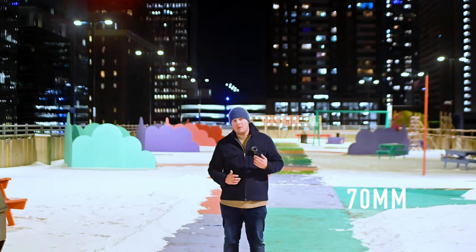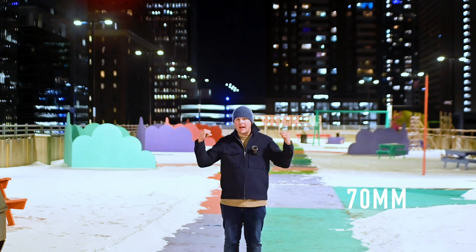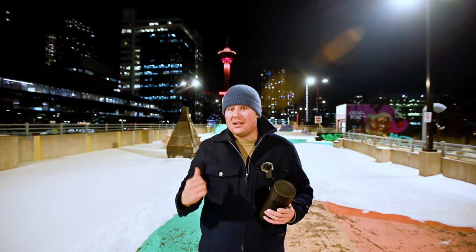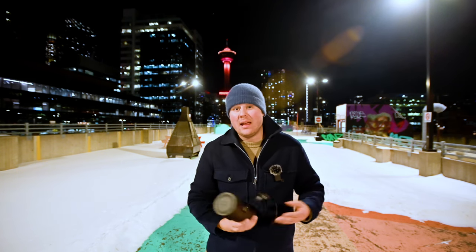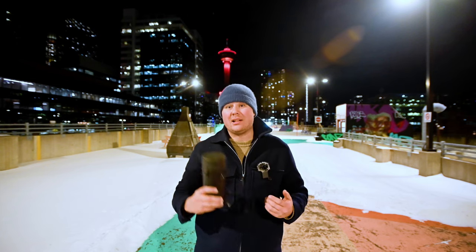Some reasons you might want to use a telephoto for talking-head stuff: if you want a lot of compression between the background and you, which can be super cool. It might seem a little lazy shooting my outro in the same place I did the demo shots, but it's such a beautiful view and you couldn't really get a feel for that with the focal range this lens had.